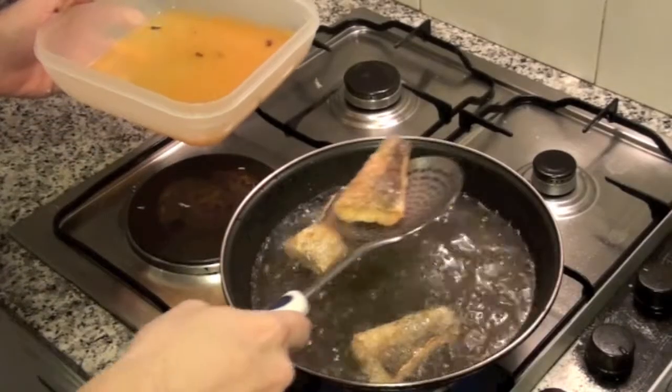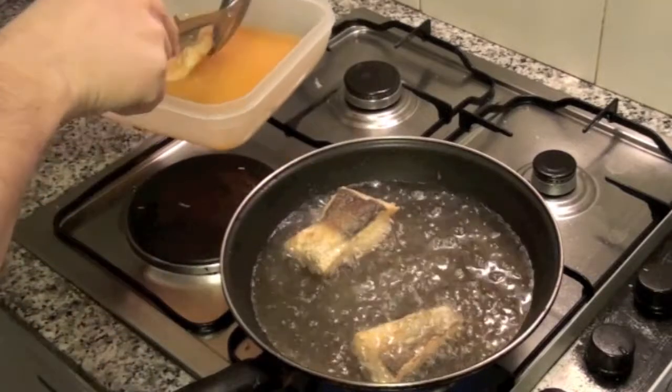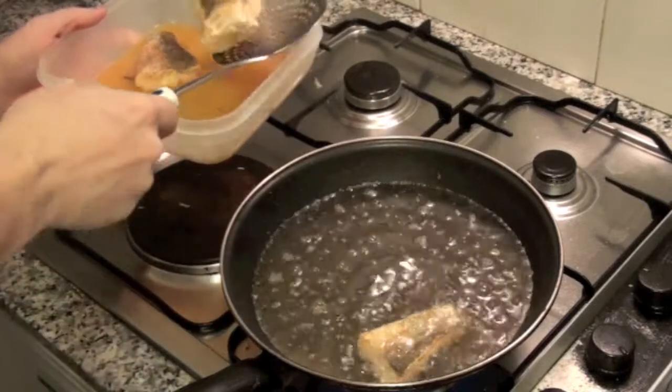After removing from the pan, let the egg rest for 5 minutes on the oil and juice. Serve with a bit of this juice over each piece of egg.